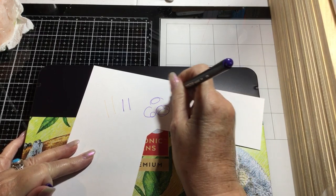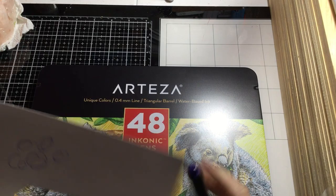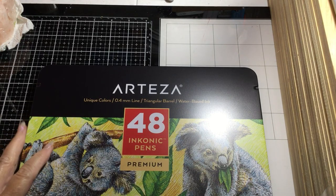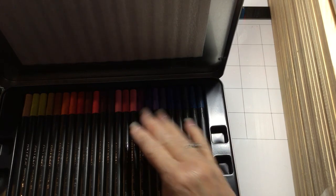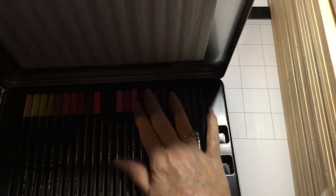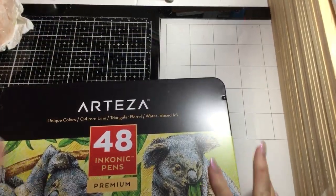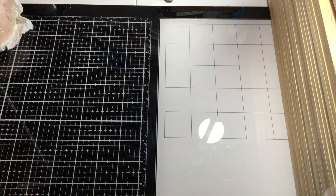These are fantastic. They'd really be great for journaling and drawing things. That's one of the things I'm trying to do — journal about what I'm doing.